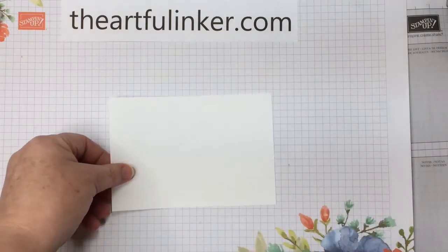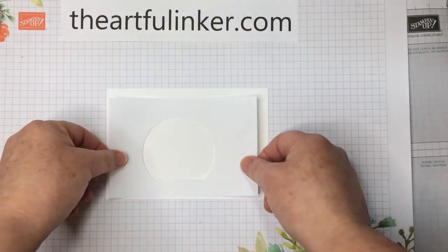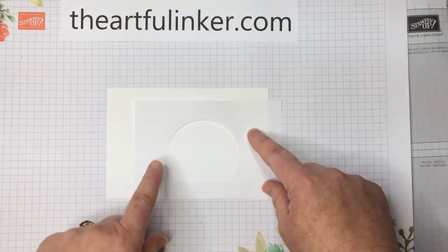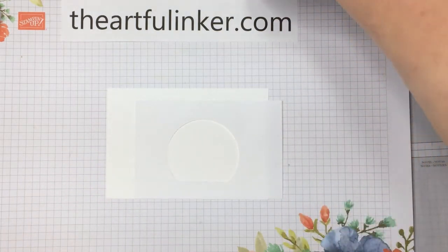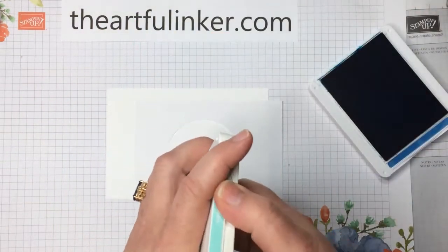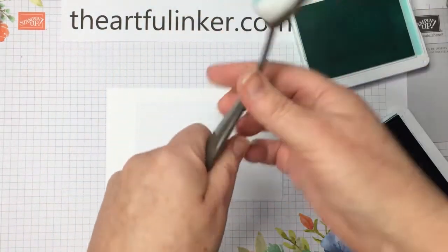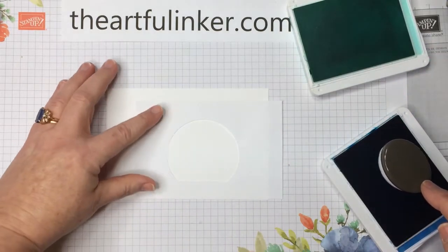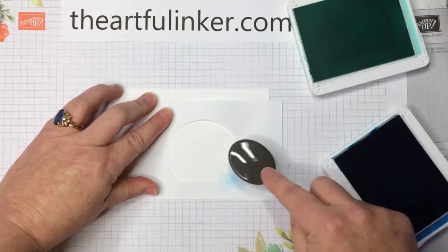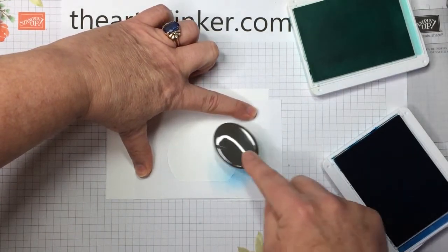For this card we're going to start with a piece of basic white, and then I've got a mask cut from text weight paper that I've used the snow globe dies on. I've got my Pacific Point ink and Coastal Cabana ink for blending, and one of the blending brushes that you can find in the January to June Stampin' Up! mini catalog. I'm just going to pounce some ink on and start — let's hold my mask in place.